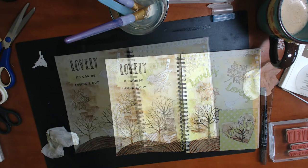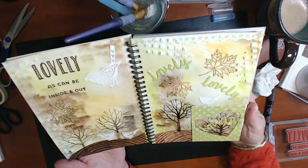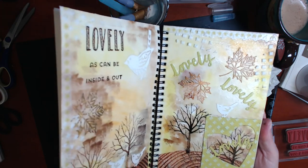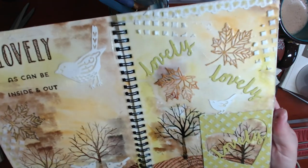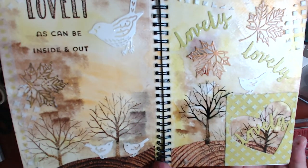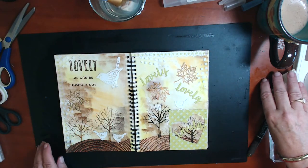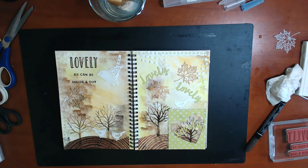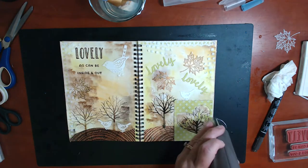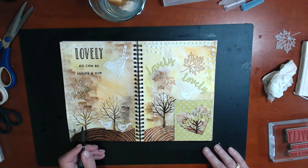Remember to wash your stencil as soon as you've used the embossing paste, and your palette knife — clean it so it doesn't ruin the stencil. Here's our finished project. I am going to go in and redefine that rectangle at the bottom right hand corner of the page with some Early Espresso marker around the outside of it and around the word 'lovely', because I feel like it's fading into the background a little bit. I'll do that once my project is dry, but I do love it — I love the texture. I hope you try art journaling if you haven't done it before.